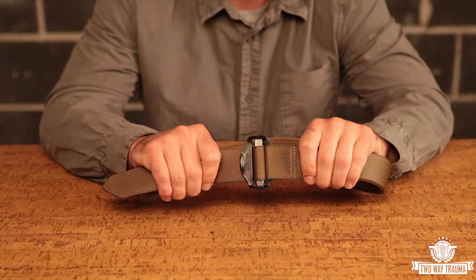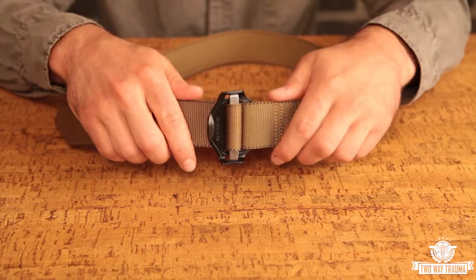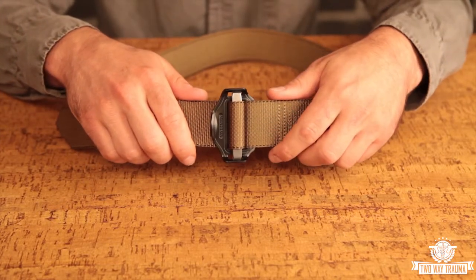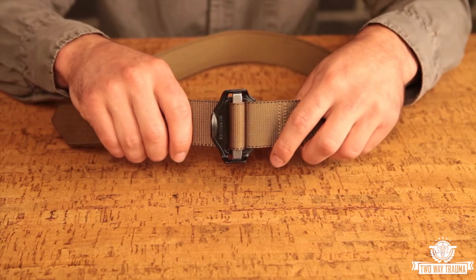This is our high-altitude riggers belt. It's one of the lightest riggers belts that we offer, so it's great for people that are trying to shave ounces off their equipment. This buckle is also made by Alstery Alpin, rated to around 3,500 pounds, so it's actually stronger than the traditional parachute quick-fit adapter.